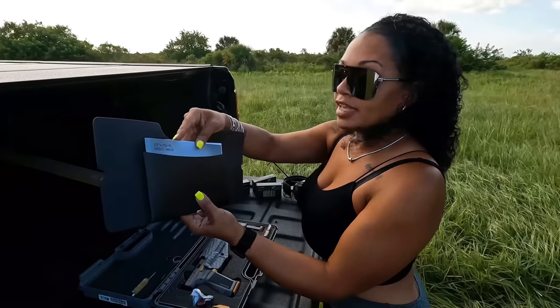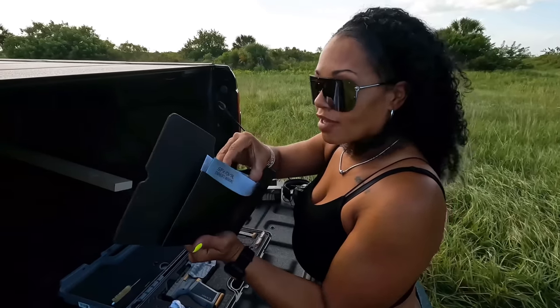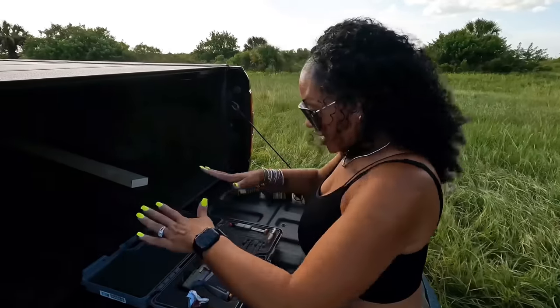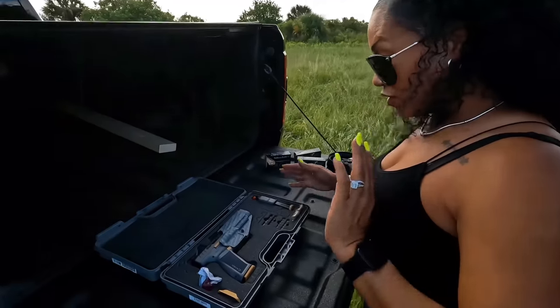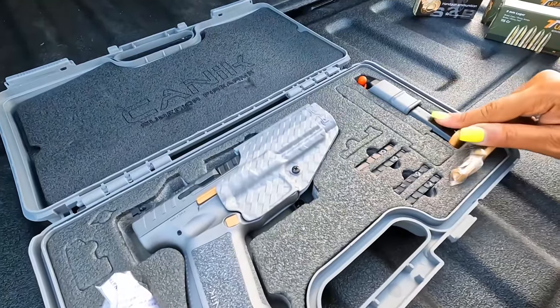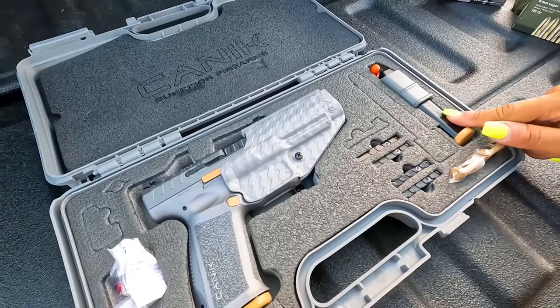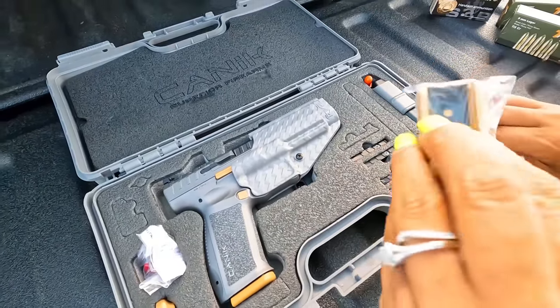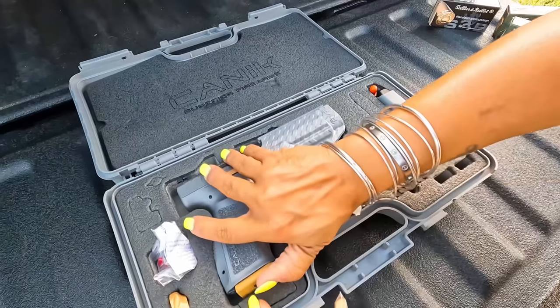On this part here you have your user manuals, warranties, and all that good information. Down here they give you a load of options — it comes with two 18-round magazines, one in the pistol and one here, plus your speed loader and metal mag base replacements.